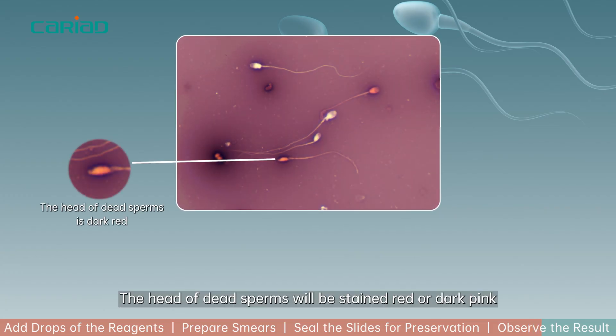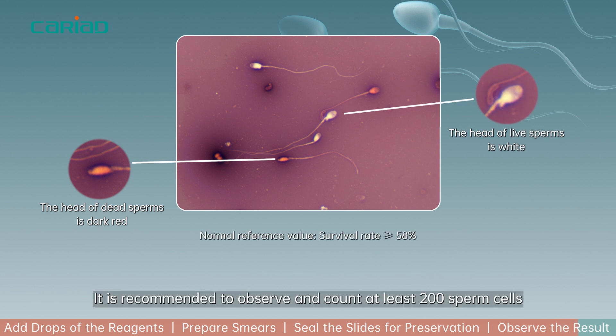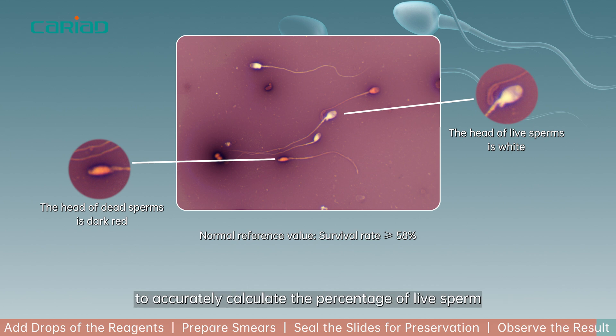The head of dead sperms will be stained red or dark pink, while the head of live sperms will be stained white or light pink. It is recommended to observe and count at least 200 sperm cells to accurately calculate the percentage of live sperm.